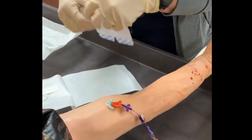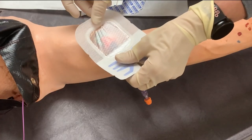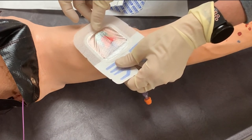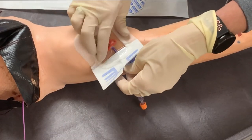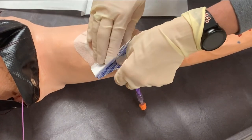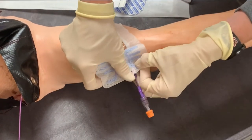The shirt portion of the dressing goes on first. It is the large piece with the window in the middle. Position the dressing so the window is over the insertion site. You should be able to see the biopatch, SecuraCath, and if possible, the winged hub of the catheter in the window. Do not stretch the dressing over the site, but lay it firmly in place and gently press on the edges to adhere it to the skin. If you stretch the dressing, it will apply more pressure than you want to the catheter, and that could potentially cause device-related pressure injury.